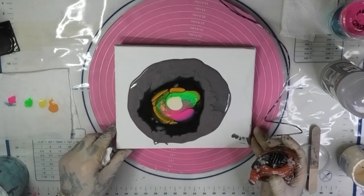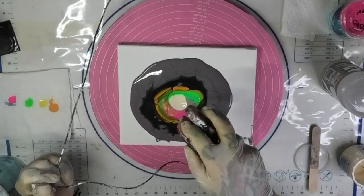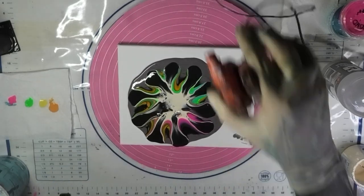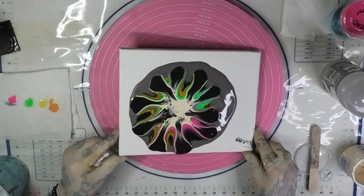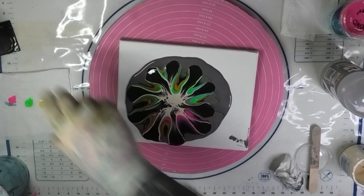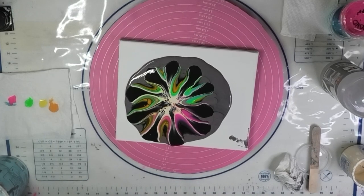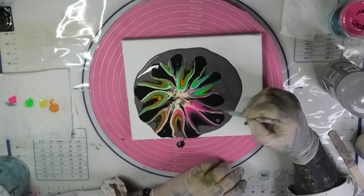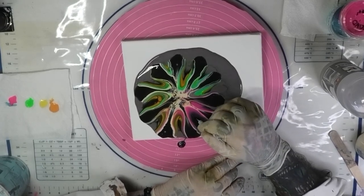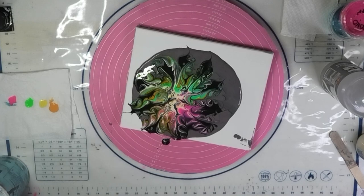We'll get it back in the middle again — it keeps wanting to slide over there, I didn't level it, that's my own fault. We'll run the blower. There we go. It was bound to have house paint in the bloom simply because it was an underwater injection pour in the first place. Let me apologize for missing the first part — I thought it was recording and it was not. Now we're going to do a little ziggity zaggity around it and then spin her around.